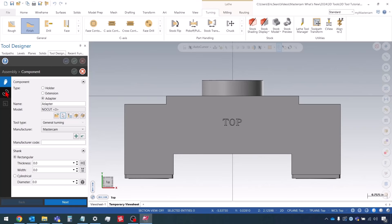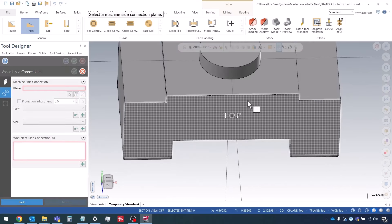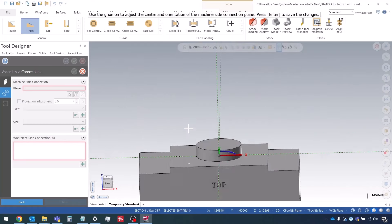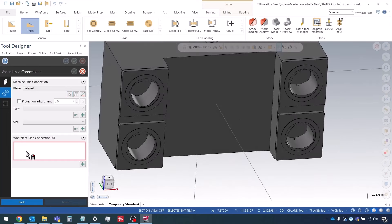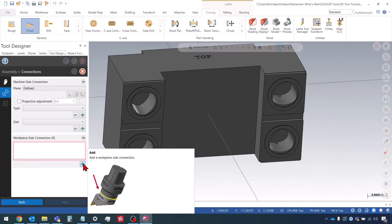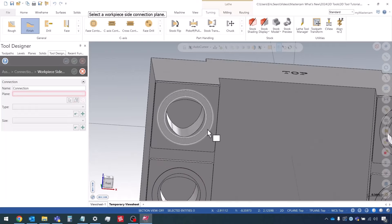Now I want to go down to the machine side connection. The machine side connection plane is pretty simple — it's just this back plane right here, and I'll press Enter to confirm. Now for the workpiece side connection, we can actually define multiple of these. So I'm going to click on the plus to add a workpiece side connection, then select the plane, and I'm going to do this top left connection first.